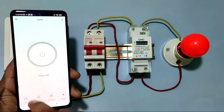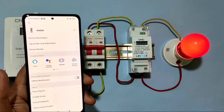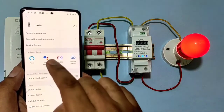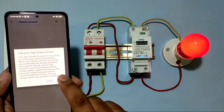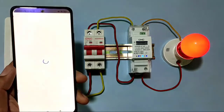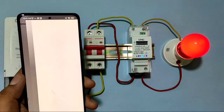If you want to start and stop your load with voice command, you need to install the Google Assistant application. We have already installed it, so just link the account — agree and link. It is a very simple process.